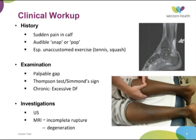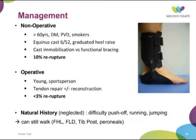Achilles rupture is essentially a clinical diagnosis, but ultrasound can be useful to confirm it, although it is operator-dependent and not completely accurate. MRI is really only useful for determining incomplete rupture and assessing degeneration in the tendon. Classically, non-operative management is for those greater than 60 years of age, diabetics, those with peripheral vascular disease or smokers — often in an equinus cast, non-weight-bearing for about six weeks, then starting to weight bear in the cam boot with a heel raise and slowly reducing that.